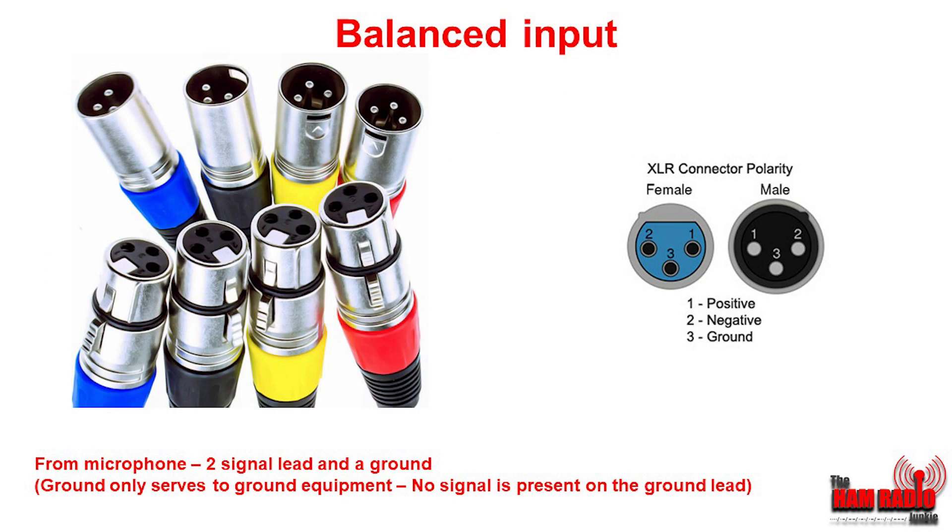Unlike amateur radio equipment, professional equipment tends to use what's known as a balanced input. This is the XLR connector that you'll normally find on the back of the microphone you're wanting to use. It contains two signal leads and a ground. However, the ground lead only serves to ground the equipment and there is no signal present on that lead at all.